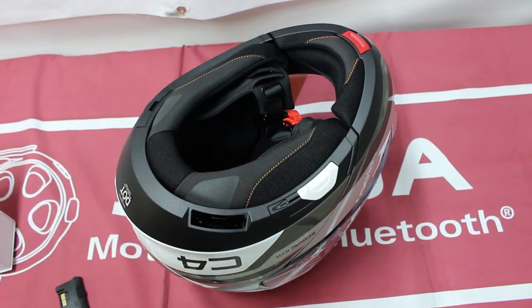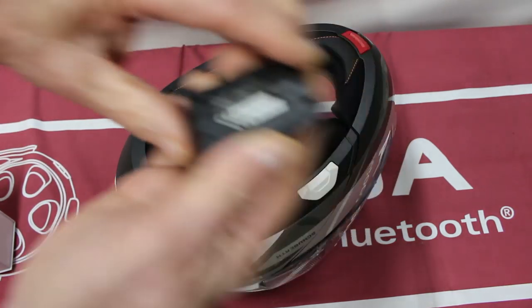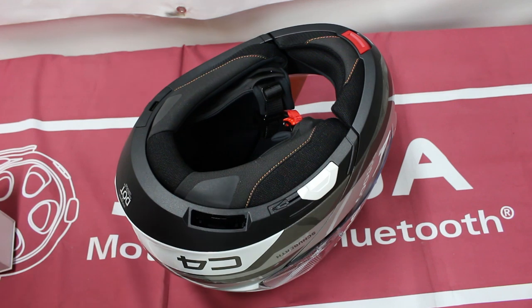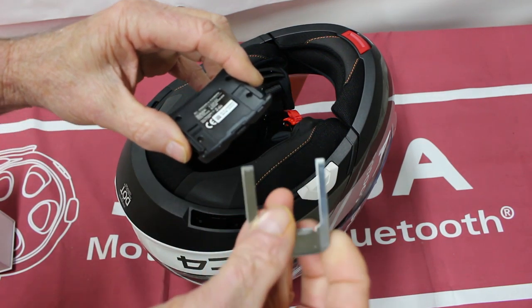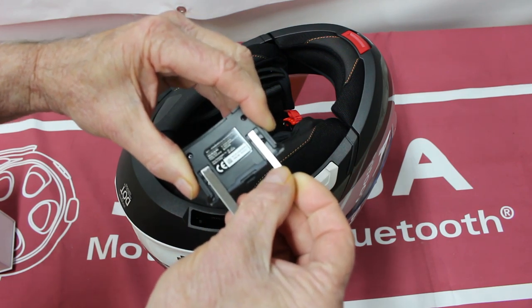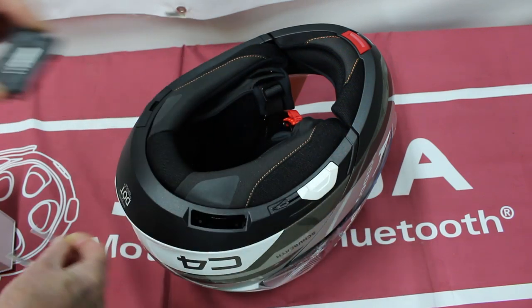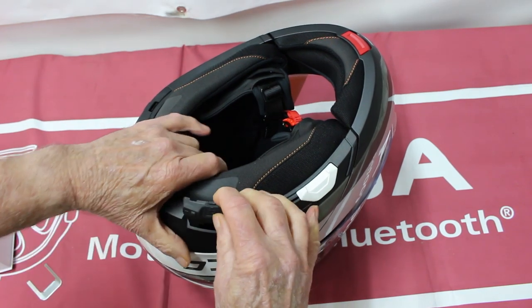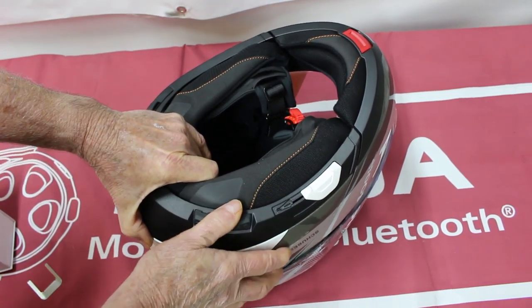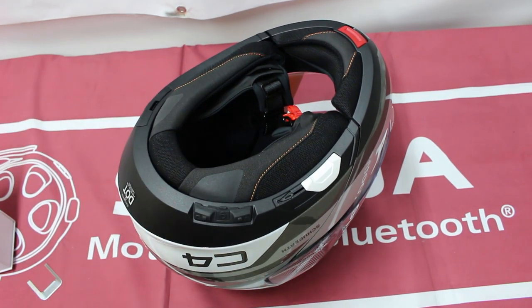On this side, the unit goes in. Just to let you know, here are the little tabs on the slider for when you're going to take it out. Here's your remover — when it's in there you slide it down and it's going to click over those tabs. The unit goes in like that and the cover doesn't go back on this side.